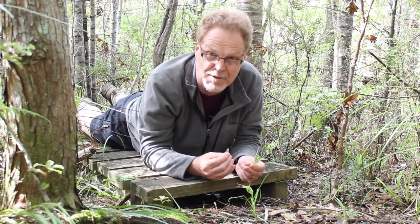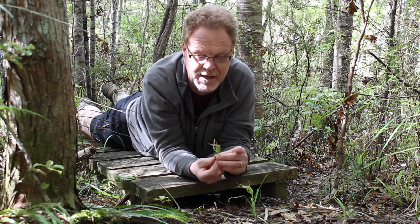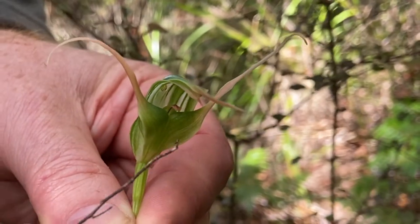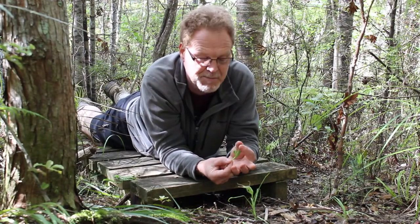This orchid, like all orchids, has an interesting way of being pollinated. The first thing about the orchid flower — and in this case in Pterostylis — is the fused structure of the flower. This is called a galea. And here we've got these tail-like structures which stick out and you can actually bend them back. These are the sepals of the flower.